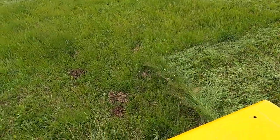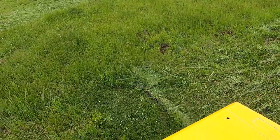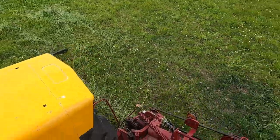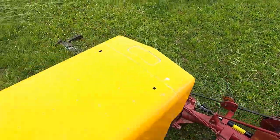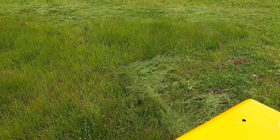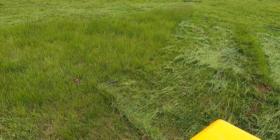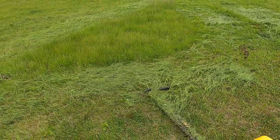So the horse doesn't eat this grass, but it sure does use this as its place to drop manure. About another pass or two and I won't need to do any more out here.